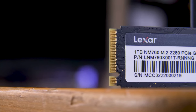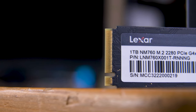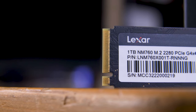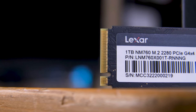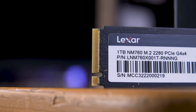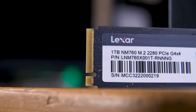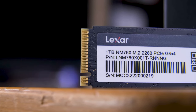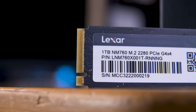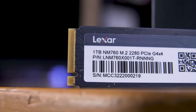On the end of the drive is the M.2 connector. There are a few different styles here too, although this M key style on the NM760 is by far the most common these days. This allows for four PCIe lanes, plus power, to the drive at whatever PCIe generation the drive supports, which for the NM760 is the blazing fast PCIe Gen 4 standard.